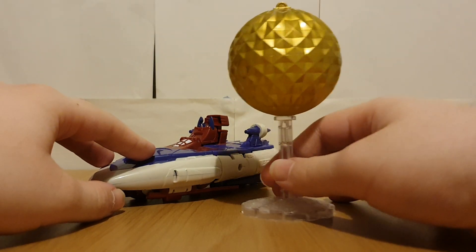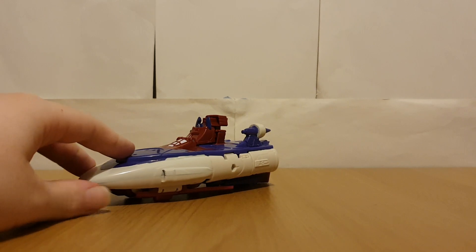That's pretty much it for Vector Sigma. And back to the transformations.